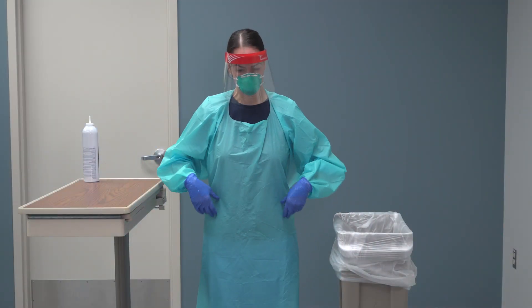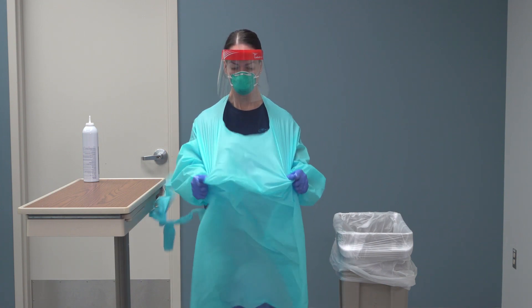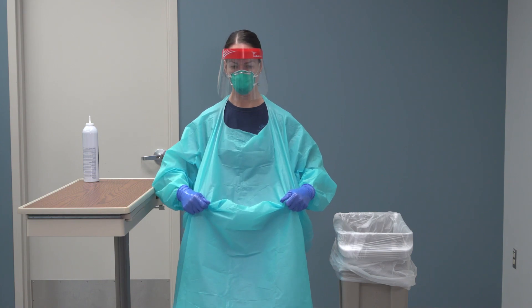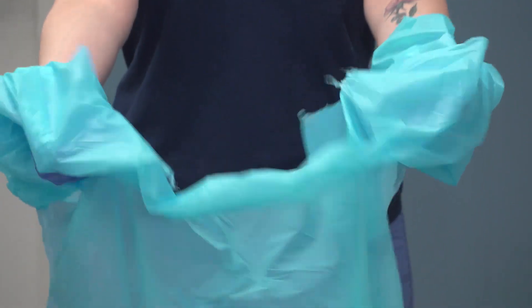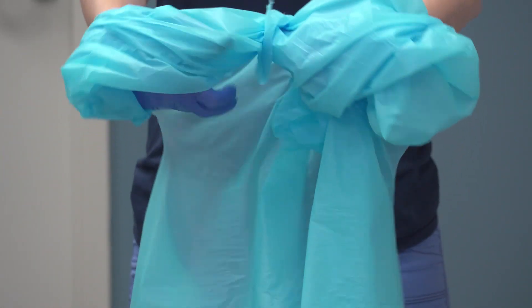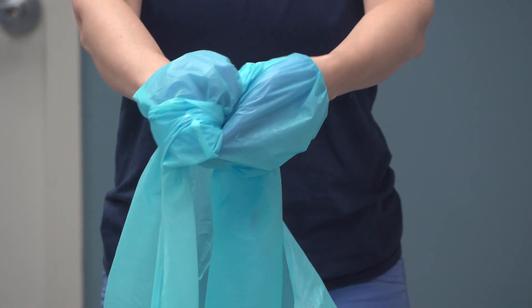Remove blue isolation gown and gloves while in the patient room. Grasp the waterproof gown in the front and pull away from your body so that the ties break, touching the outside of gown only with gloved hands. While removing the gown, fold and roll the contaminated gown inside out into a bundle.